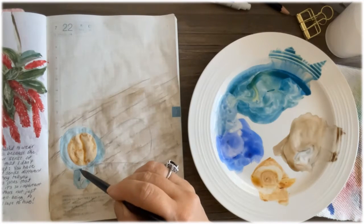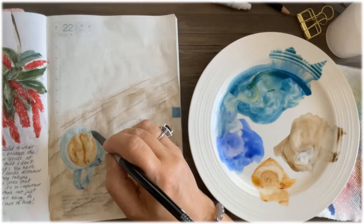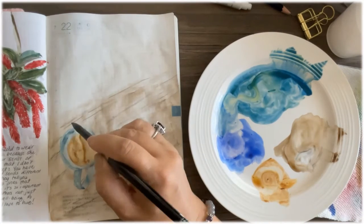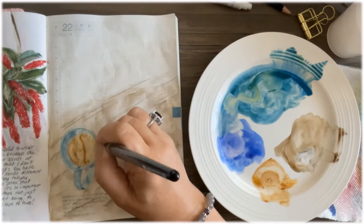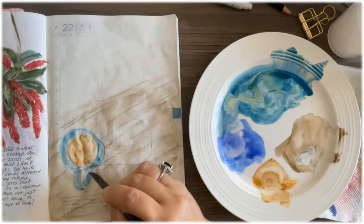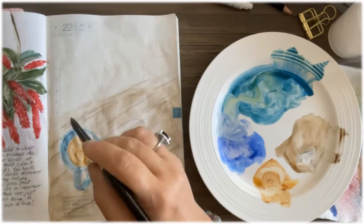Now I'm adding shadows to the cup — for the rim and inside the coffee. The left-hand side is a little darker than the right-hand side because the light source is on the left.